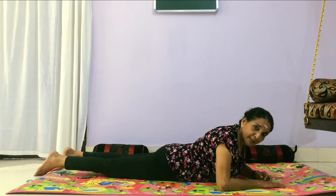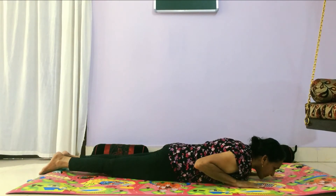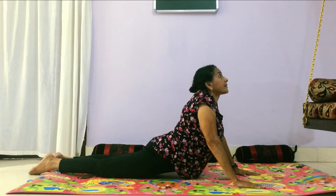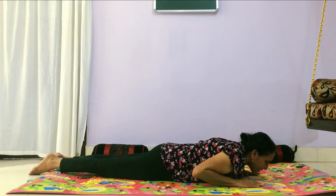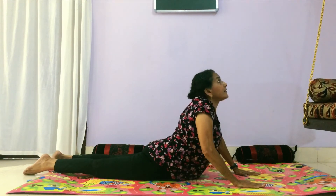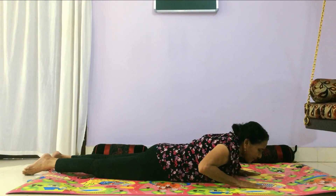And then the asana cobra pose — that goes up. Lay down like this. Breathe in, raise up. Feel the stretch on your abdomen. Breathe out, come down. One more time — breathe in, up, breathe out, down.